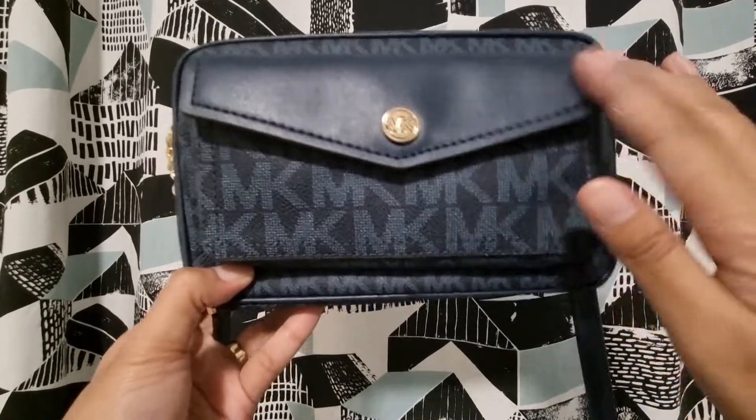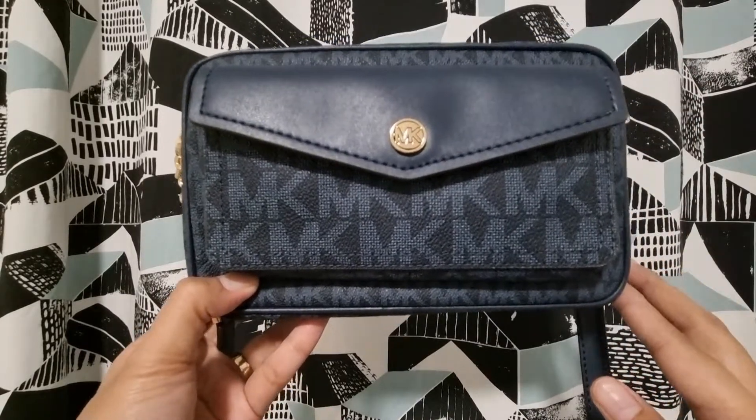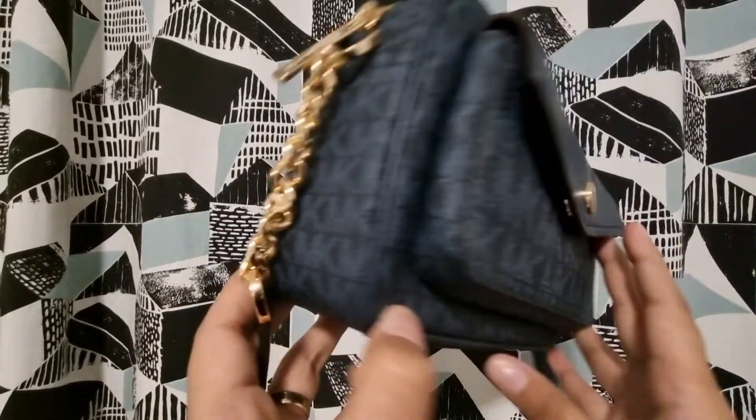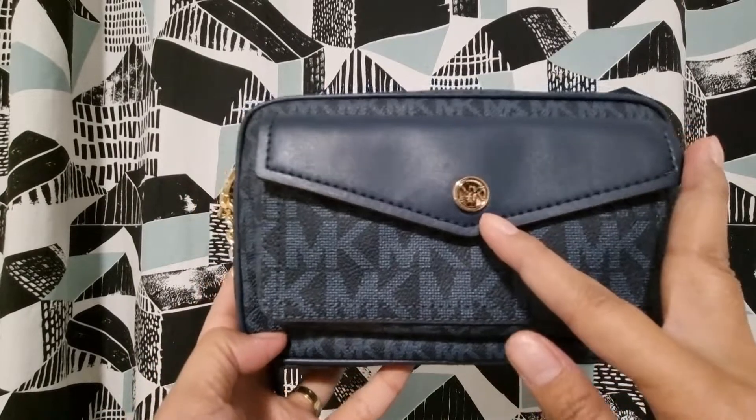So let's start. The material of this bag is canvas and, as you can see, these parts are leather. This is a monogram type, so you can see the MK logo all over the bag.